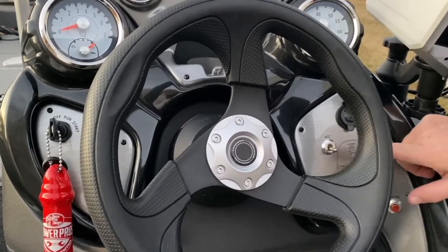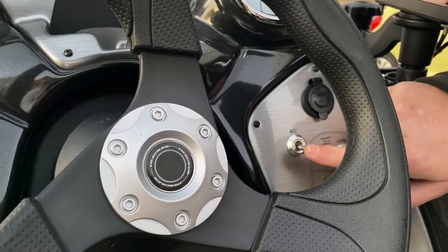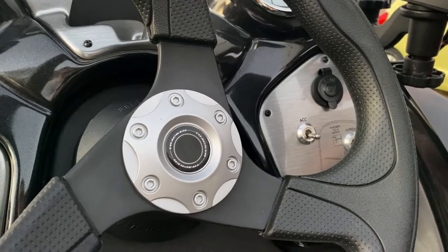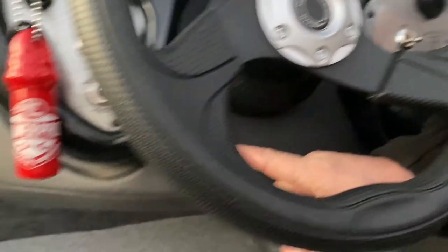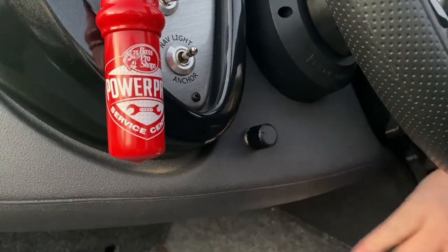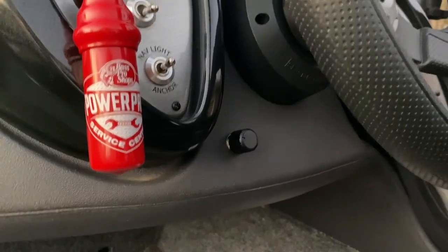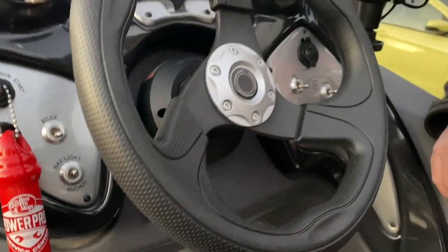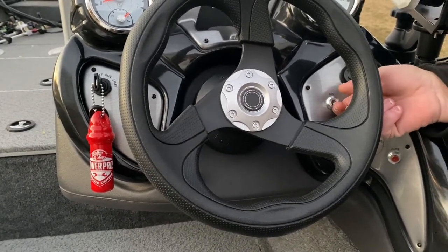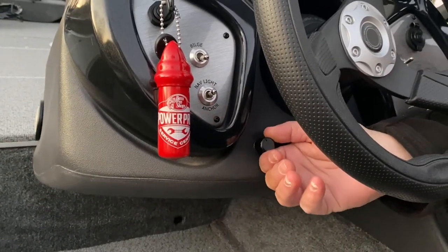I attached the actual on/off switch to the accessory toggle that was already on the boat. I also wired in a dimmer switch right here — I drilled a hole into the dash and it's tucked away pretty well. At night when you're fishing, all you have to do is flip up the accessory and then turn it on — it's a click switch.